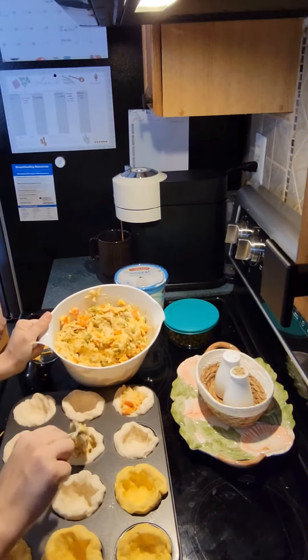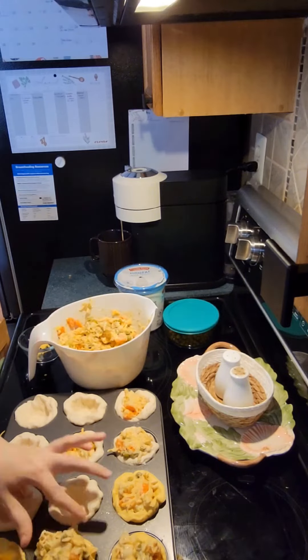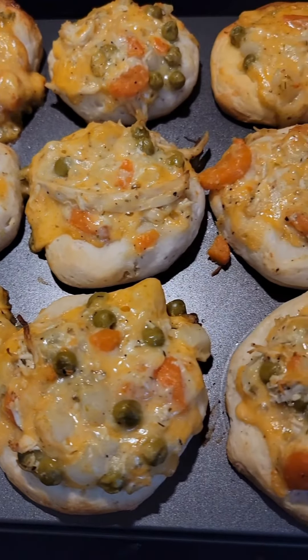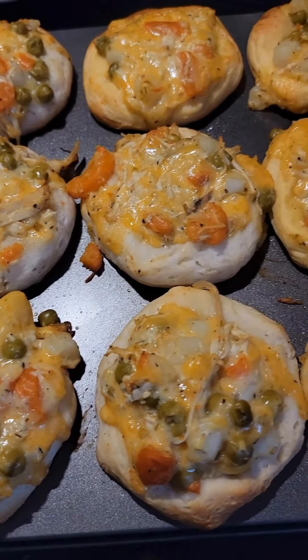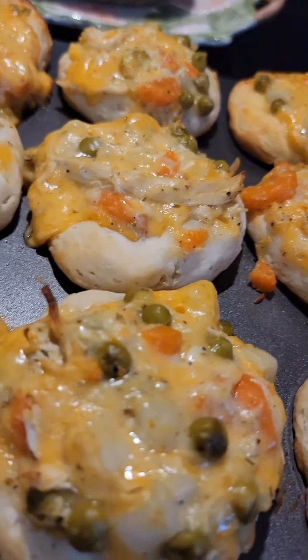Then just mix that all together and put it in your cups. You're going to bake these at 375°F for about 20 to 25 minutes. Make sure you watch them because they can burn on the bottom. And that's it — everything was really delicious. They're very fun for kids and my toddler liked them, so give them a try.